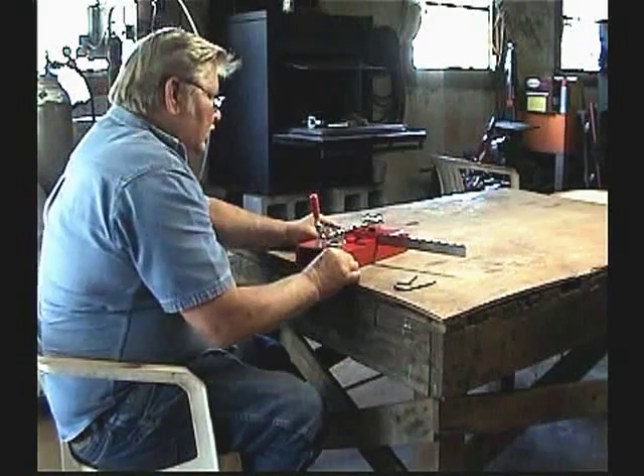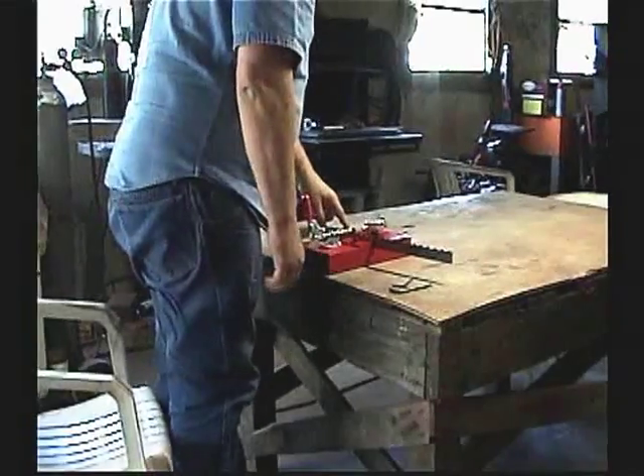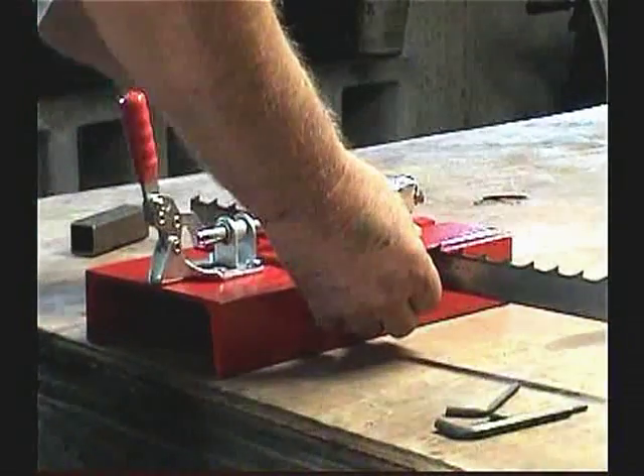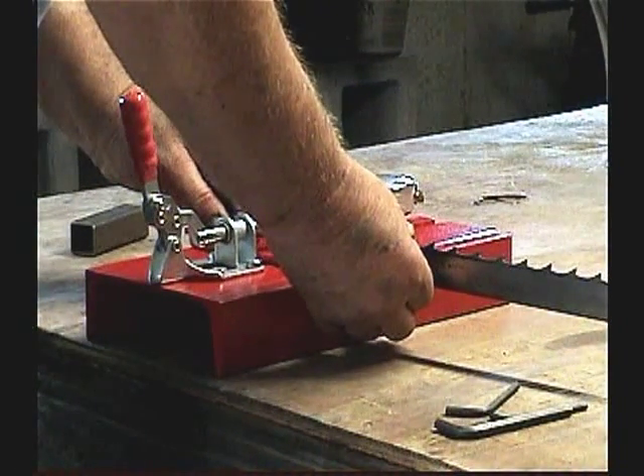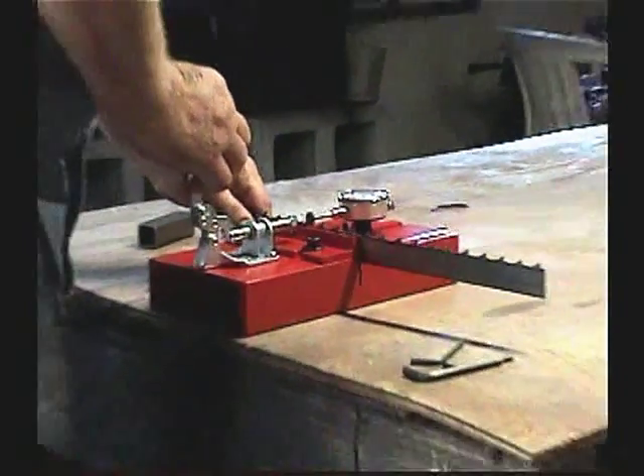We've got the setter set right on the vertical tooth. So you go to the first one that's angled that way, and that is hitting about 22 right now.